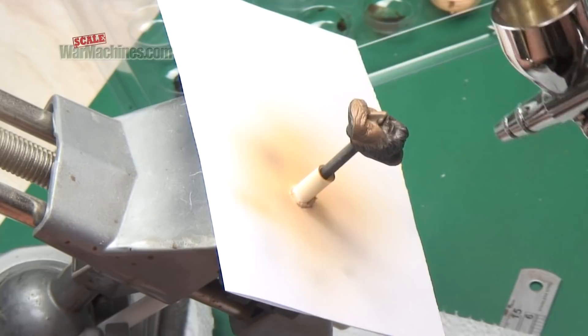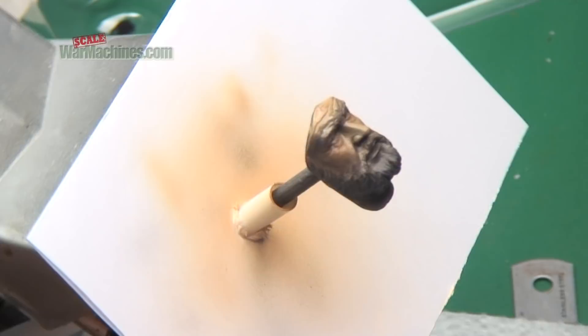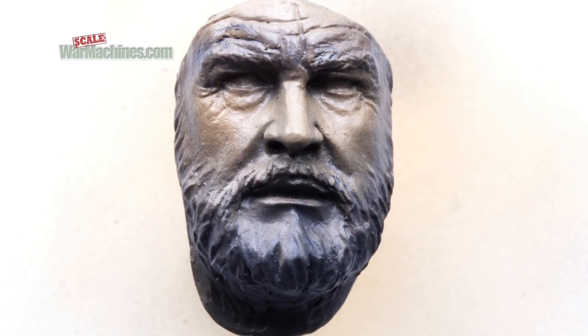You can even see we sprayed the eyebrow areas as well. Here you can see how it looks at this stage — we then retouched a little bit and tidied up with the base mix.